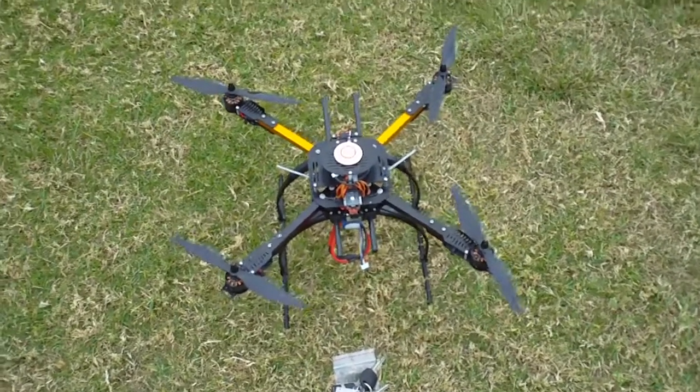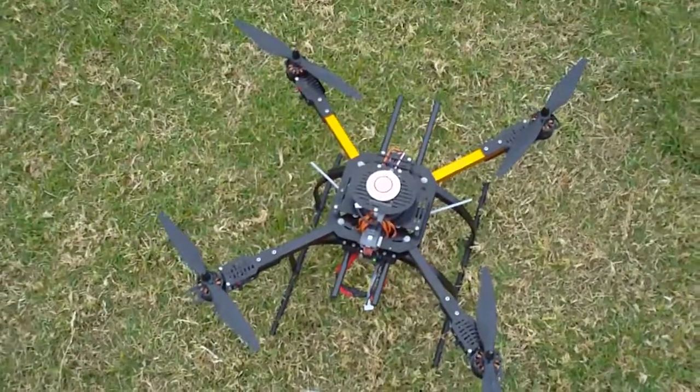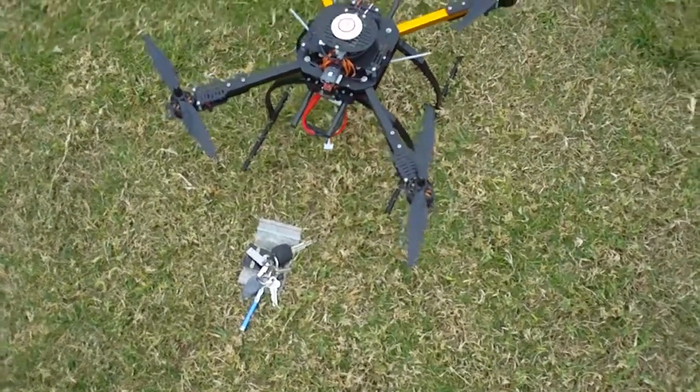Hey guys, it's Rob with the Hobby King X650F Quad. I've got a different set of propellers on it at the moment — these are the DJI 10x3.8. They seem really efficient, and probably a little bit less punchy than the other props I had, but the endurance is very good.